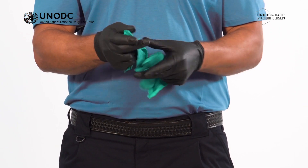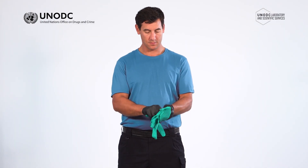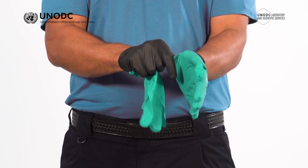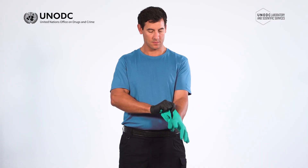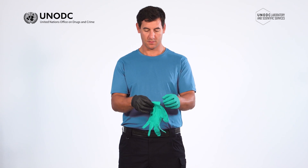Select your second pair of gloves and repeat the visual inspection. Insert one hand into the first glove and pull the cuff of the glove up to the wrist, making sure the cuff is fully extended and the wrist is covered. Repeat this for the second hand.